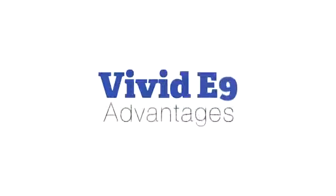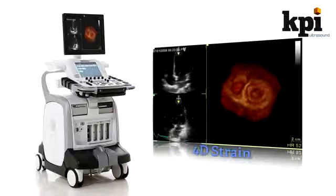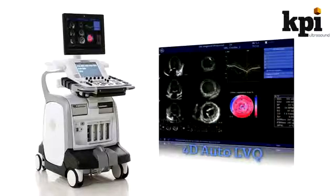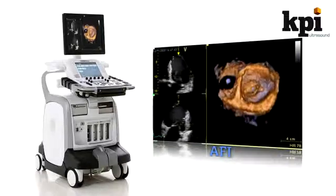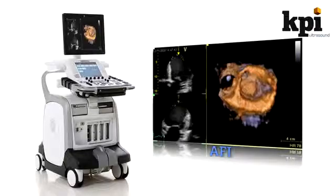The Vivid E9's advantages: The E9 focuses on cardiac 4D with new and system-unique tools like 4D strain, 4D stress, and 4D auto LVQ. More common cardiac tools like AFI for multi-plane and transesophageal imaging, intima-media thickness, and cue analysis are of course standard.